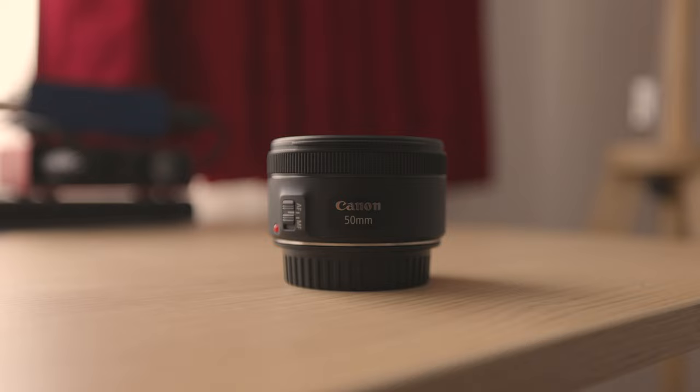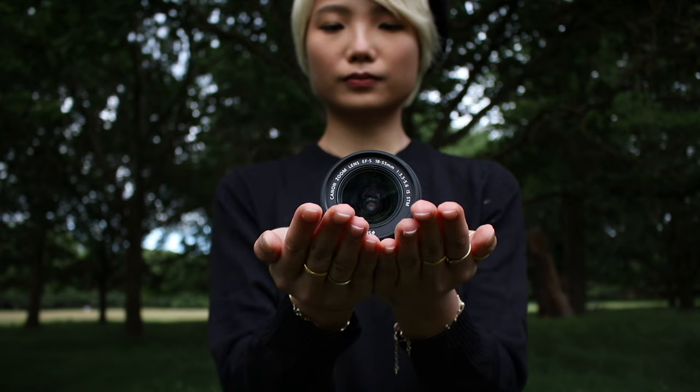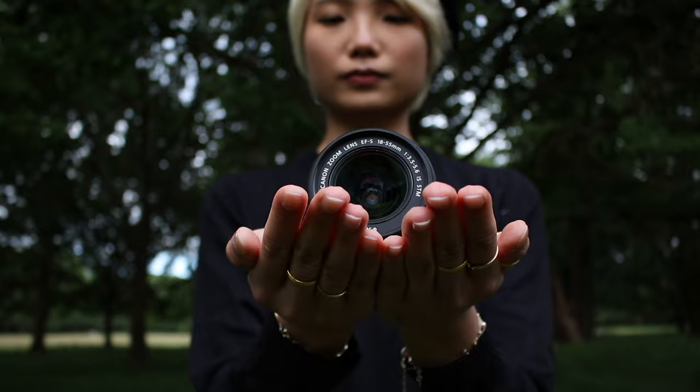In this review, we're going to compare two relatively affordable lenses: the Canon EF 50mm f1.8 and the Canon EF-S 18-55mm kit lens. I'll tell you what these lenses are good for, and we'll talk about the issues that they both have.